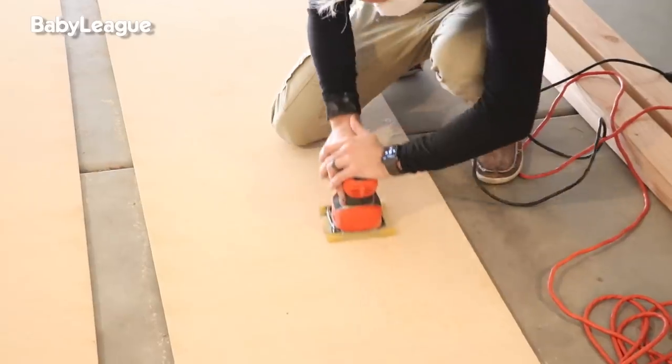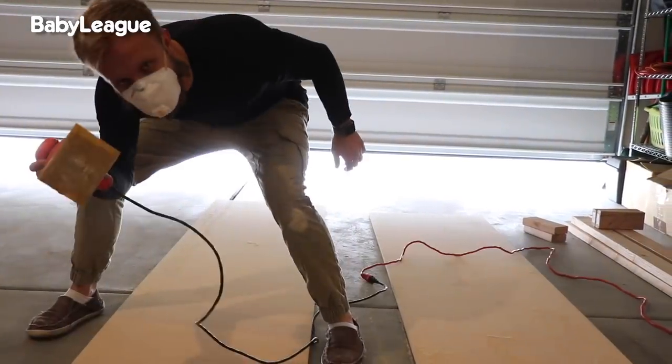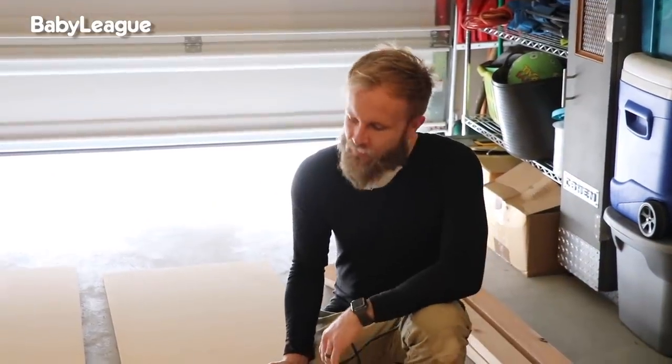So the first thing I'm going to do is I'm going to sand these boards. Smoother than a baby's bum. Smoother than a good pick-up line. Smoother than a smoothie. Smoother than... silk.